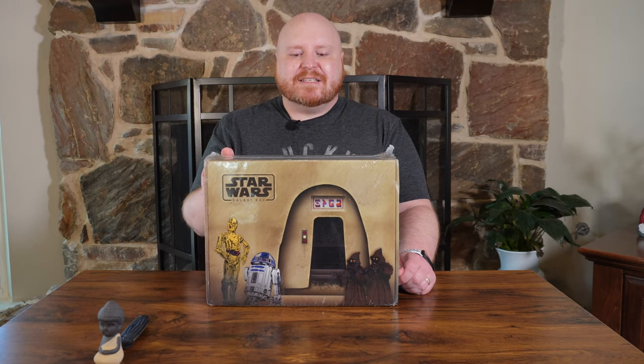Hey guys, it's Randy. I'm back today with the Star Wars Galaxy Box from CultureFly.